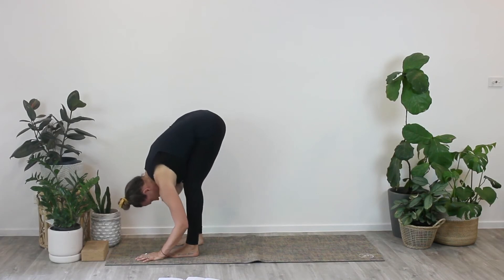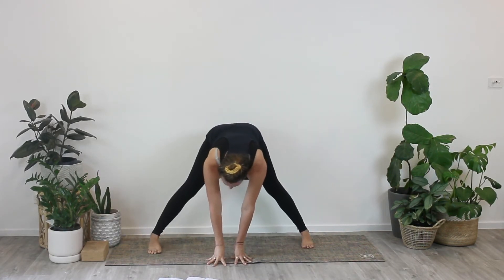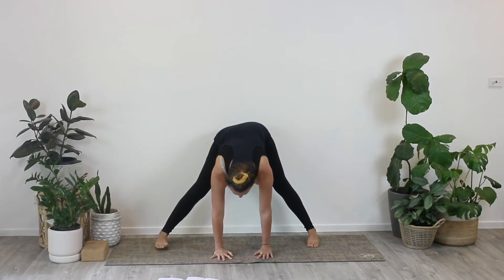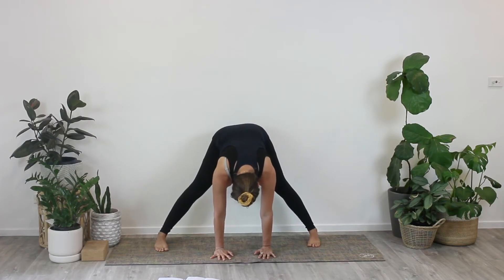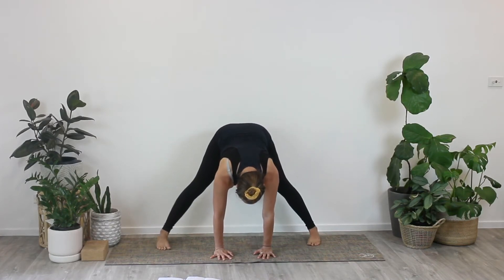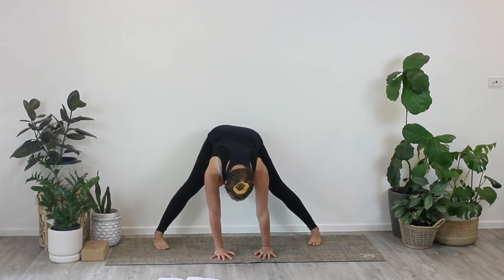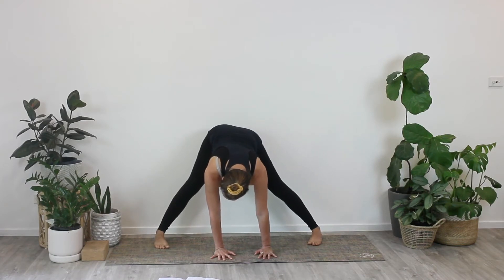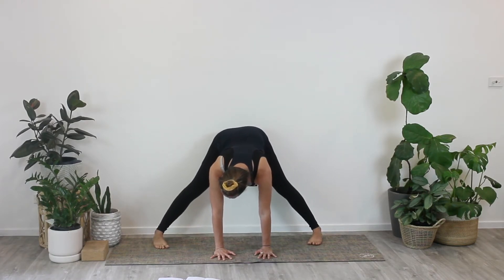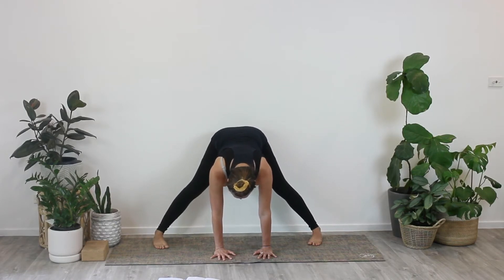We'll come into a wide-legged forward fold. Take your feet way wider than hip distance apart. A little side to side will help to create a little bit of space in the inner thigh muscles. Have your hands planted on the ground or use a block or a book for extra height. Then pigeon toe the feet in just slightly. Find somewhere that feels stable for you, and then squeeze your inner thighs towards your midline.